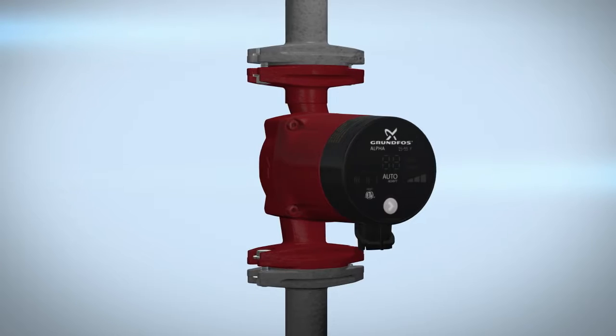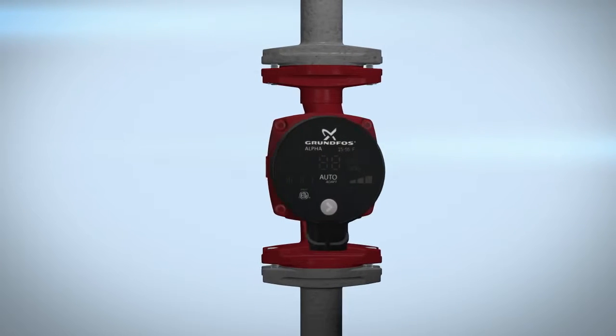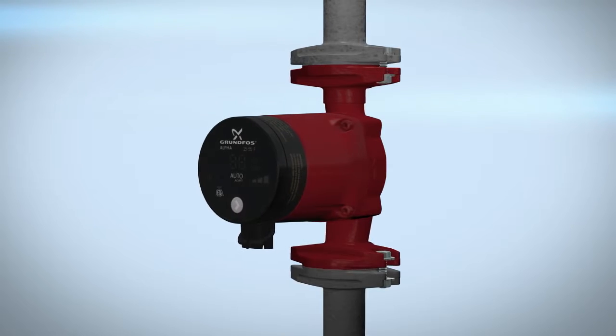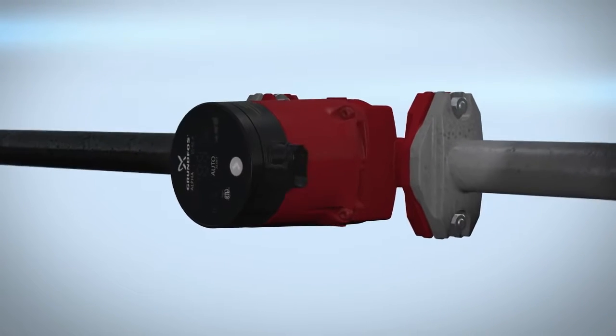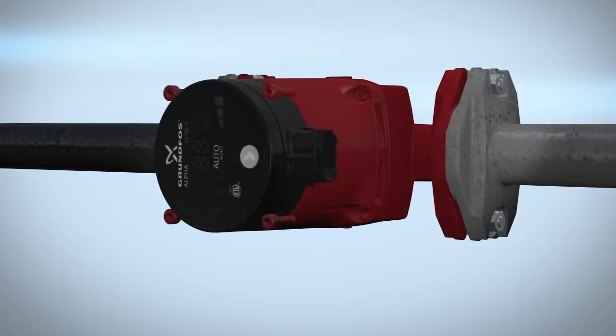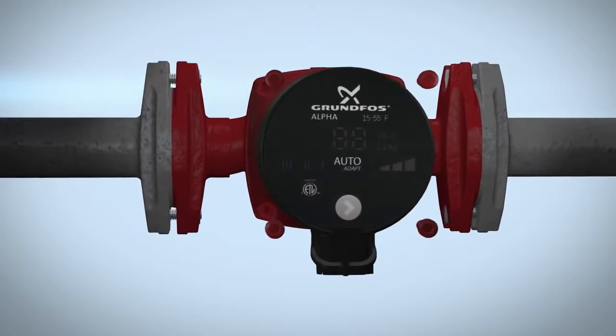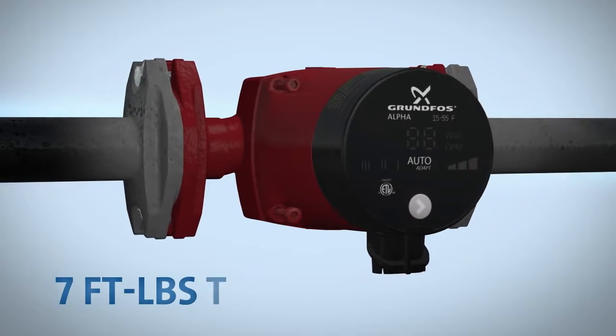No fluid should be present in the circulator pump when changing the pump head orientation. To change the orientation of the pump head to your desired position, remove the four millimeter screws and turn the pump head. Insert and cross tighten the screws to seven foot pounds torque.